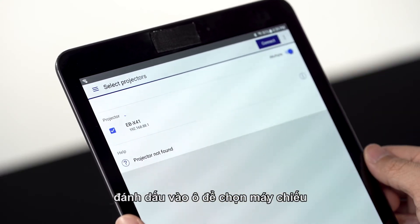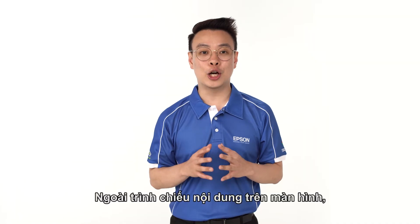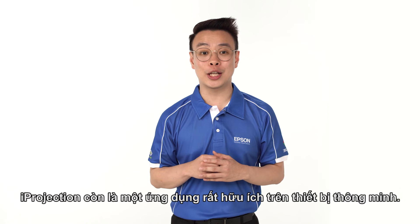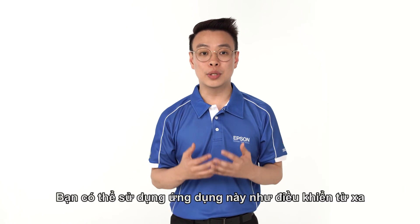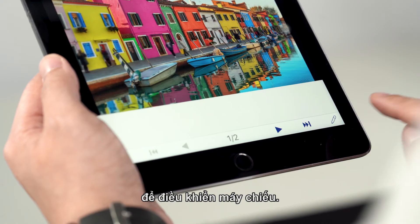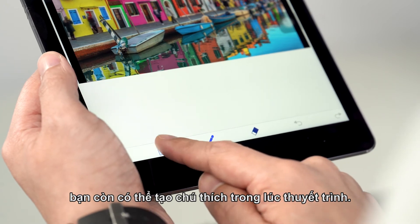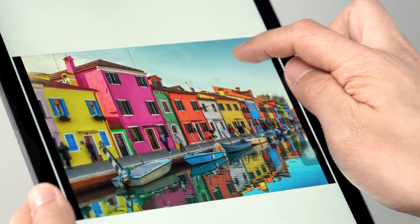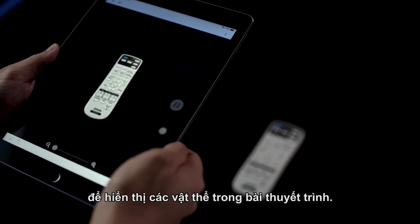Lastly, check on the box to select the projector and click on Join. Other than projecting your contents on the screen, iProjection is also a very useful app on your smart device. You can use it as a remote control to control your projector. With a built-in marker function, you can even create annotations during presentation, or make use of the camera function to showcase objects during your presentation.